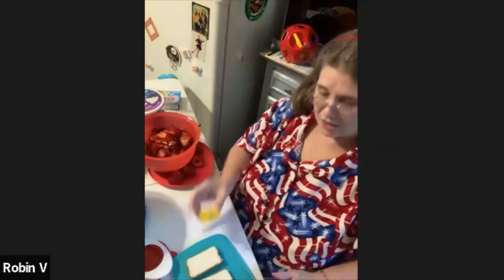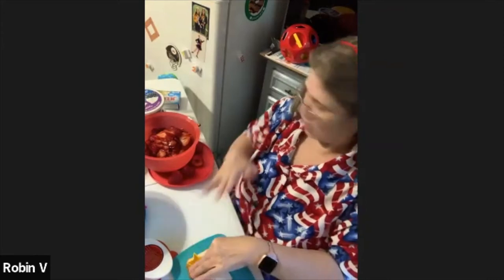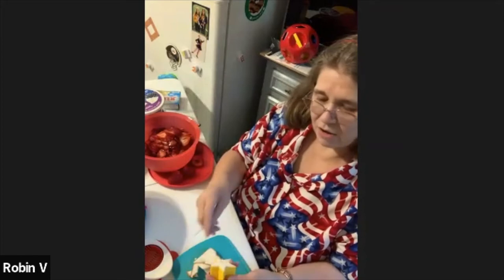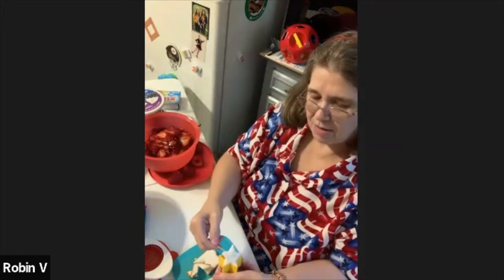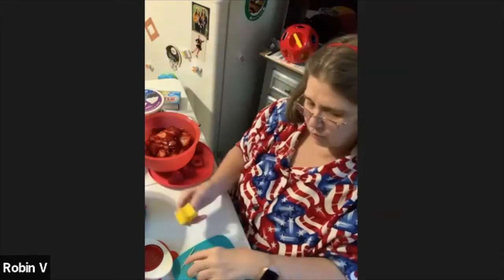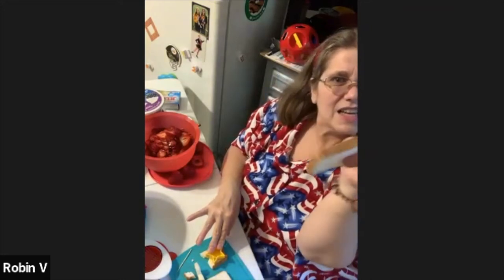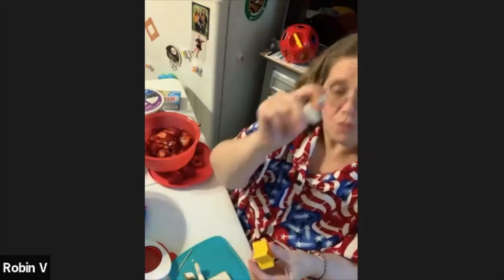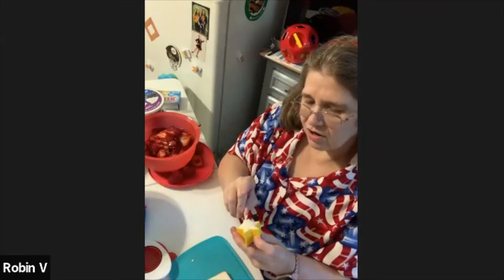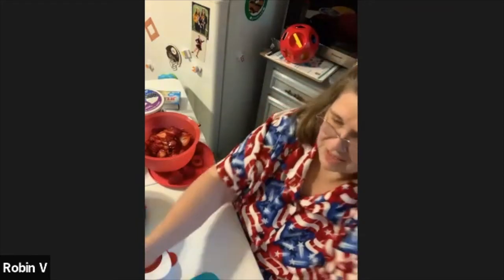Now we're going to break out our non-traditional baking tool — that is my star from my Shape-A-Lot. I washed this for you. I'm using this as a cookie cutter because I wanted small stars and my cookie cutter is enormous. When you do it with a shape toy — because it's not a cookie cutter — you do want to have a toothpick or something sharp handy to pop it out. You're going to be amazed by how adorable these are. Just stick it in the top of the star and pop it out. Look at that — adorable! These are going to go around the outside of my bowl and make it beautiful.